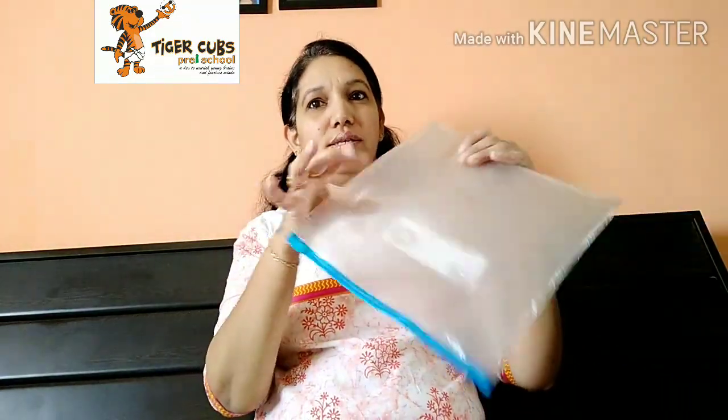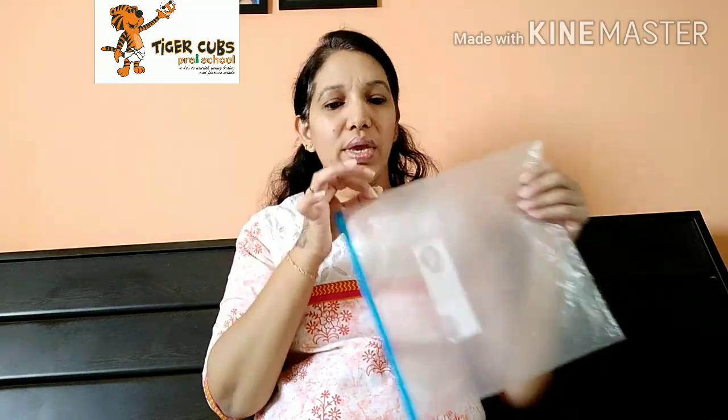Hello everyone, today we will do an activity for which we will need wheat flour, food color, water, and a ziplock bag. Mix wheat flour, color, and water.